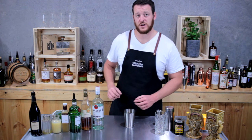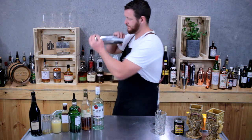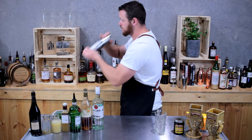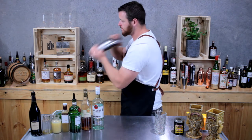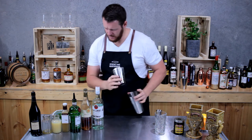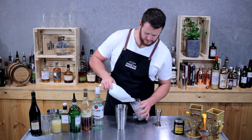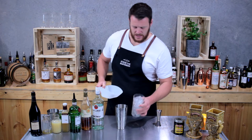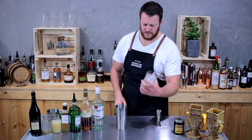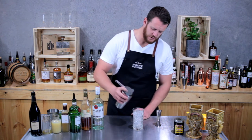Then fill your cocktail shaker with ice. Fill your cooler glass with ice. As you can see it does have a really big capacity — I think it's about 450 mils, so almost half a litre. Then strain over the fresh ice.